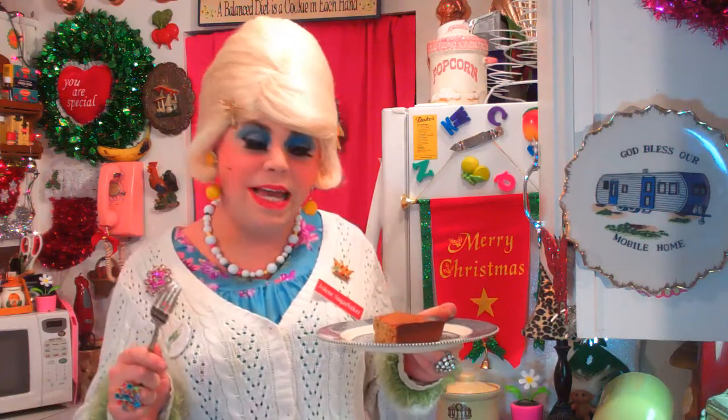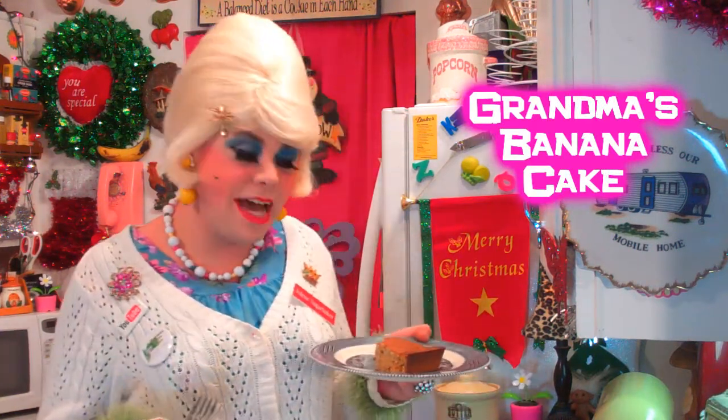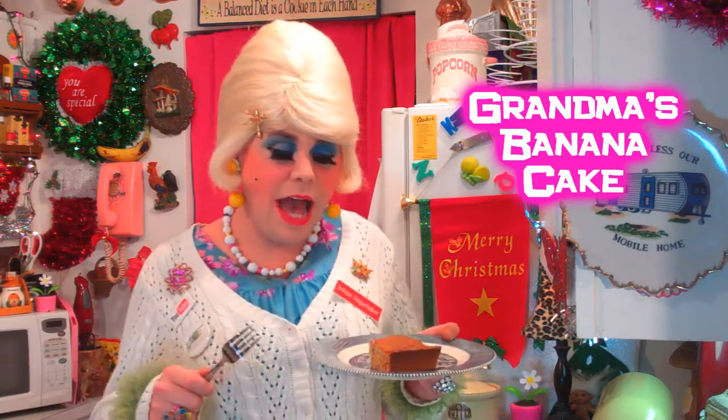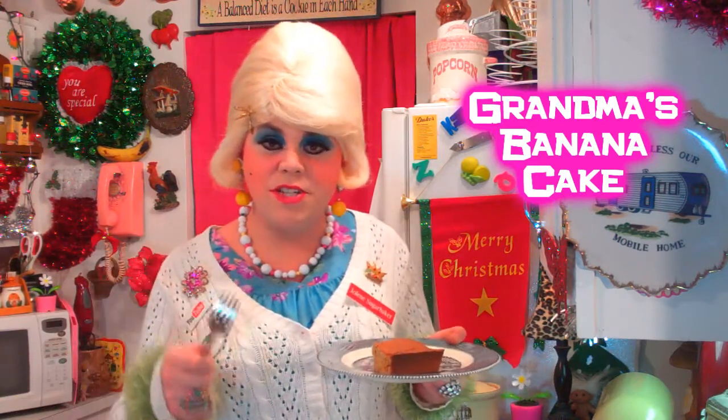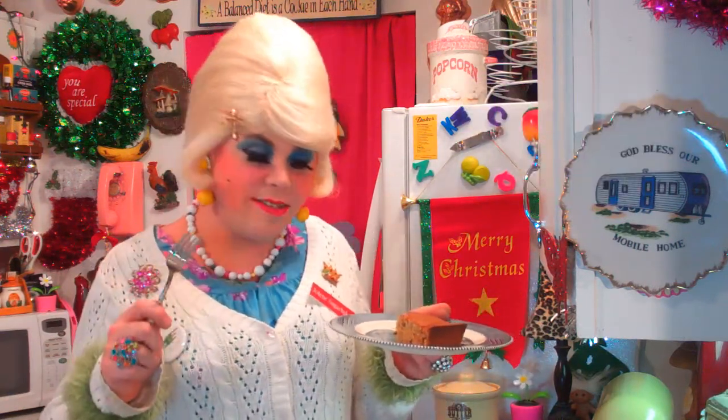And there you have it — my grandmother's banana cake recipe. And it sure is a simple recipe to get rid of all those brown bananas up on your countertop, or you could have frozen them and used them in the batter any time that you wanted to. It's great without a frosting or glaze. It just really is a good cake that you could wrap up and put in somebody's lunch box. I see the speckles of the banana. You could put nuts in it, too.